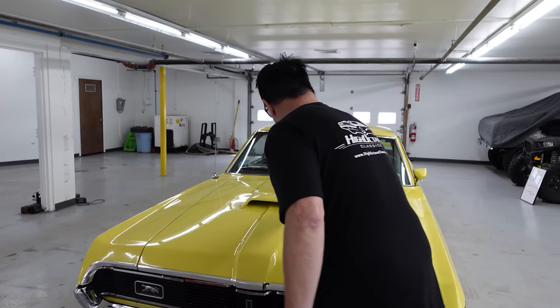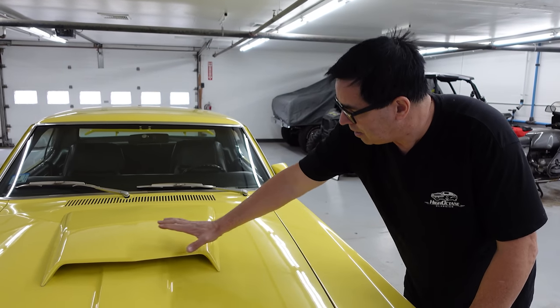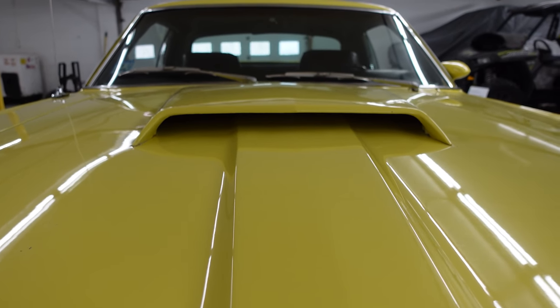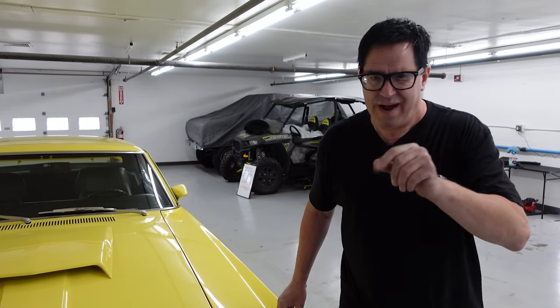The hood scoop on this was only functional on 428-powered examples; otherwise it was ornamental. The Eliminator was standard with a 351 small block, 390 four-barrel big block, 428, and then the Boss 302. Which one do we have here? We'll find out in a minute, but first let's open the hood and have a look.